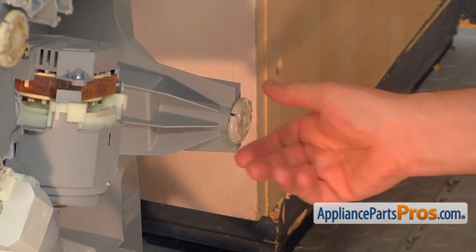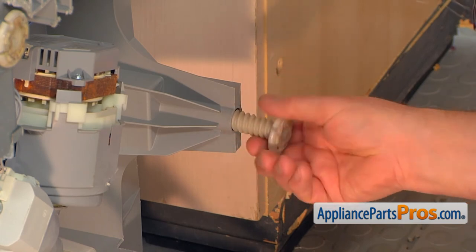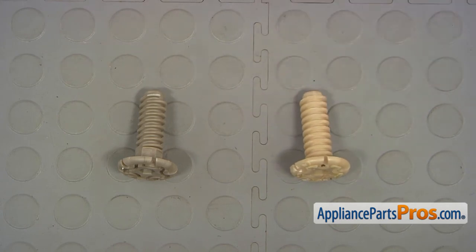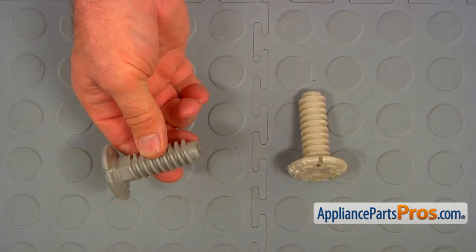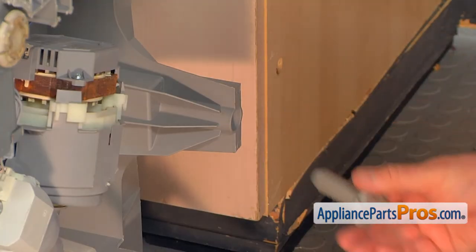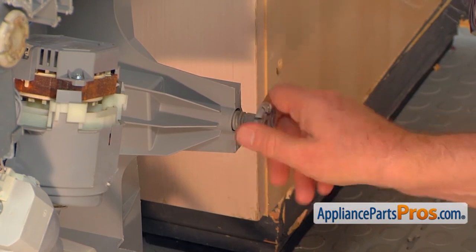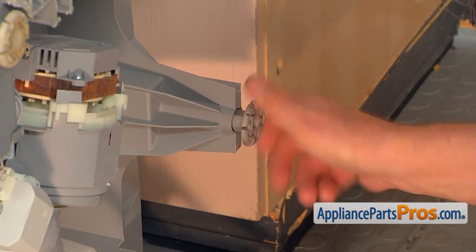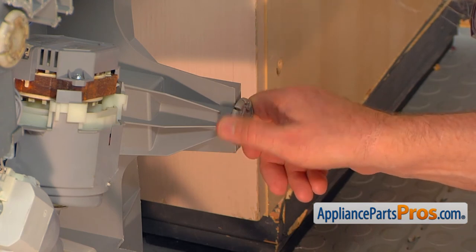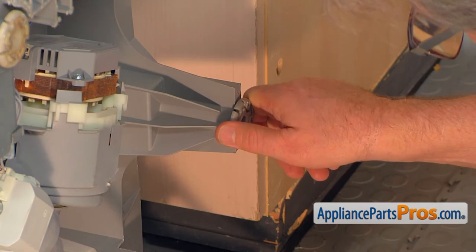This is the rear leg we're going to take out. I'm going to unscrew it, turning it counterclockwise, and take it out. This is the old leveling leg next to the new one. If you don't have this part, you can get it from AppliancePartsPros.com. Now the new leg goes in — I'm going to screw it in, turning it clockwise, and leave it at the same level the old one was.